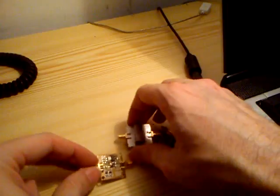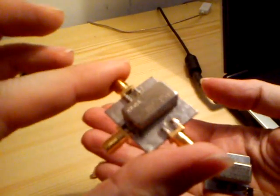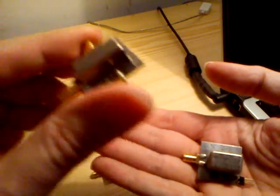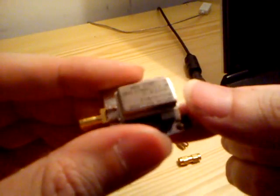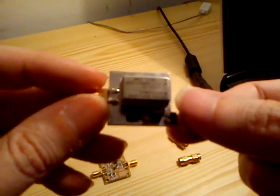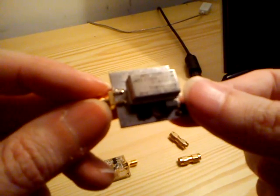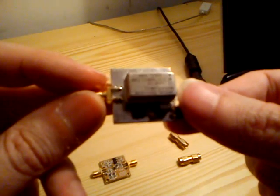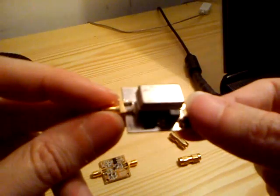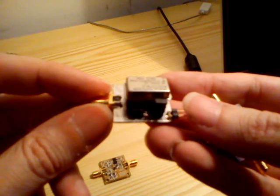Beside that, I do have two small boards. I call them Lego boards. One is a simple mixer, SBL-1, the old-fashioned housing. And the other one is just an oscillator board, where I can switch the crystal oscillator. This one is running on 64 MHz. So I will use the 64 MHz and upconvert the HF on 64 plus 3.5 or 14.